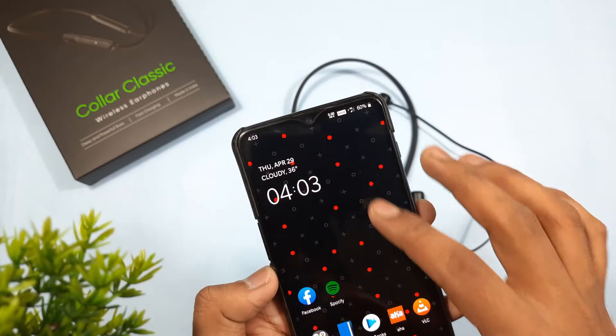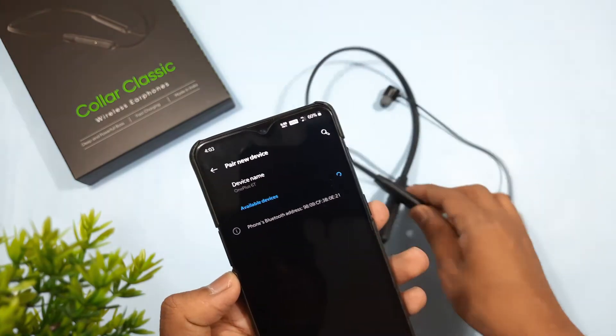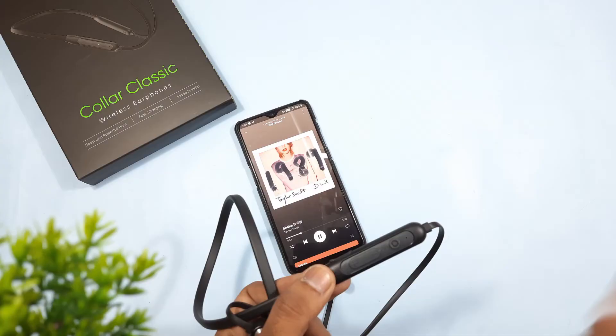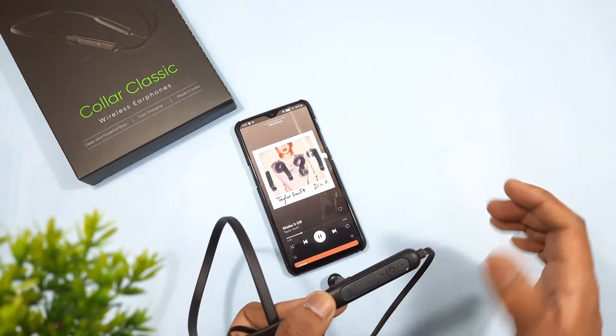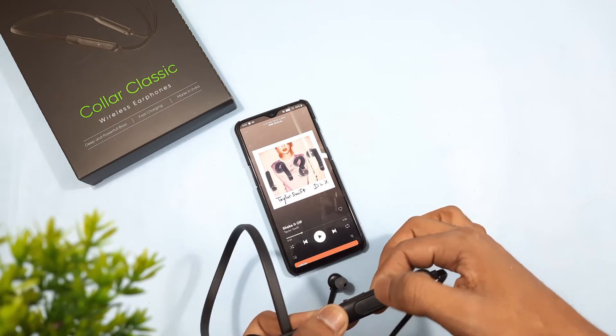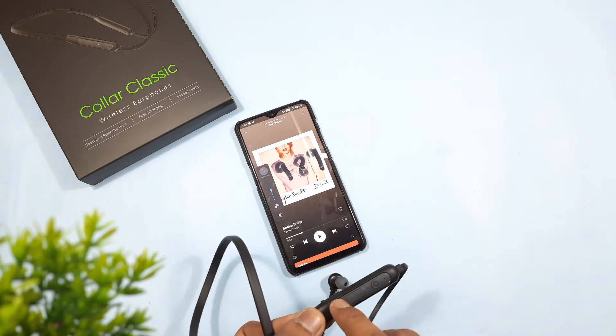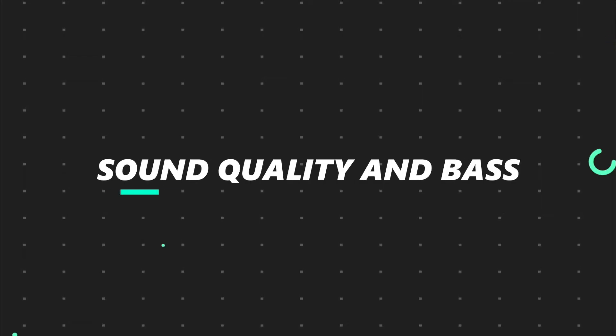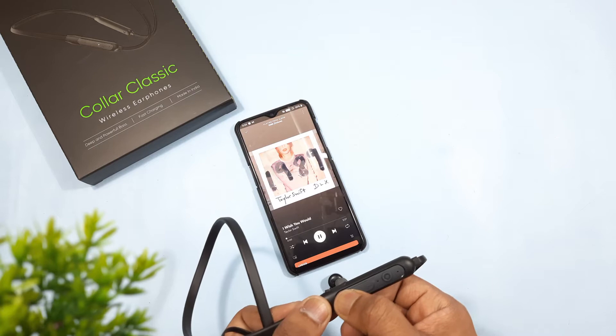Let's power on the earphones and connect them to my phone. We can see the music is playing. When we press the power button the music turns off, and when we press the volume button the volume changes. If we long press, the voice assistant pops up.